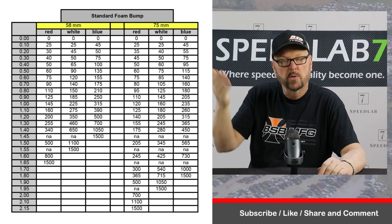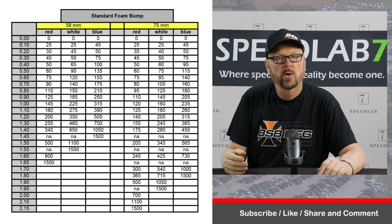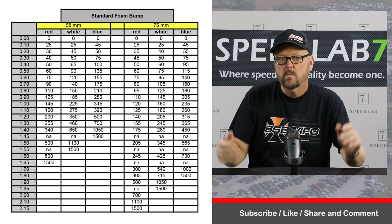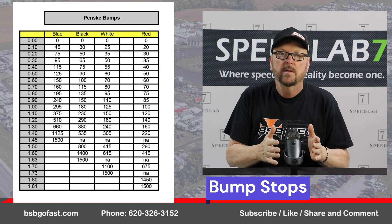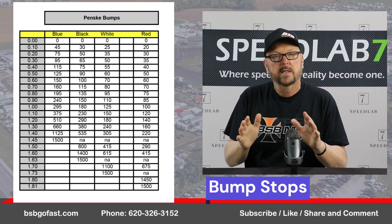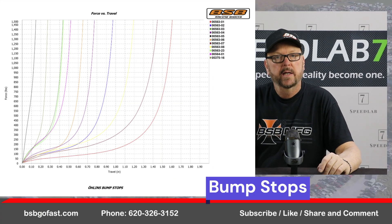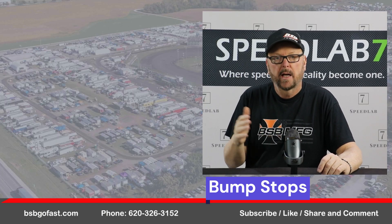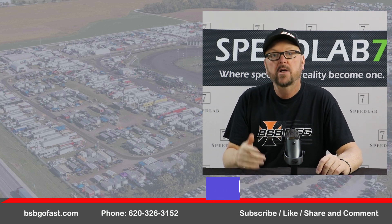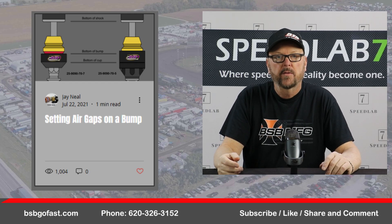If you're having problems or you need to shim the bump up a bunch, a taller bump will help satisfy that need. Here are the different rates for these bumps. We also have the Pinsky bumps, and the Pinsky bumps and the Speed Thing bumps tend to be about the same rate. On our website we have a chart showing you all the bumps, and in this graph we show you that same chart. We also have some blogs on getting into the bump and how to set the bump — make sure you visit bsbgofast.com and look for the blog button and the 'Into the Bump' story.